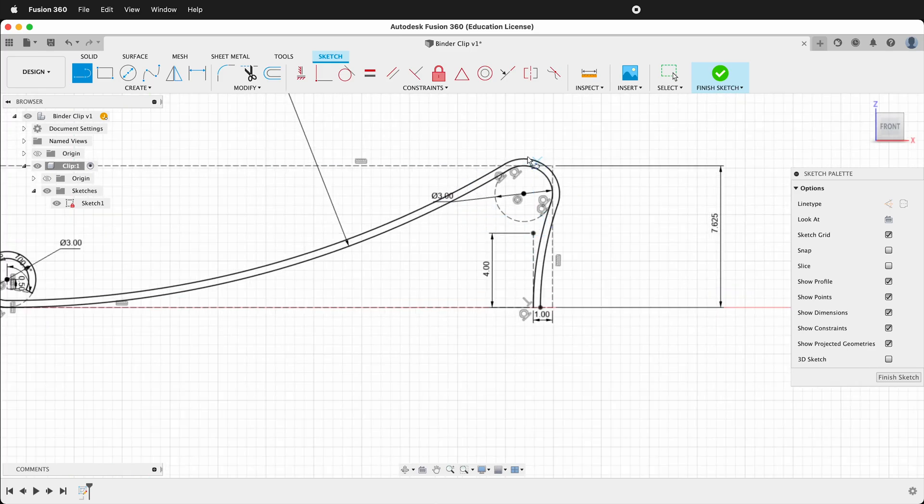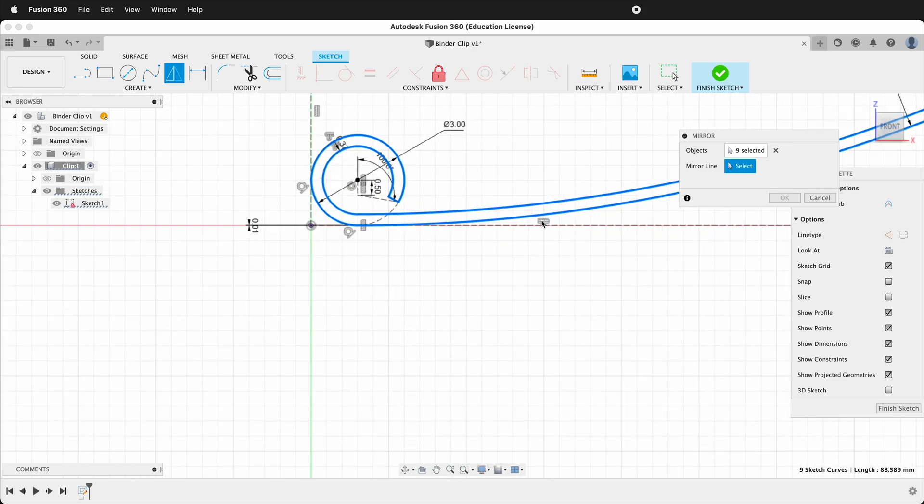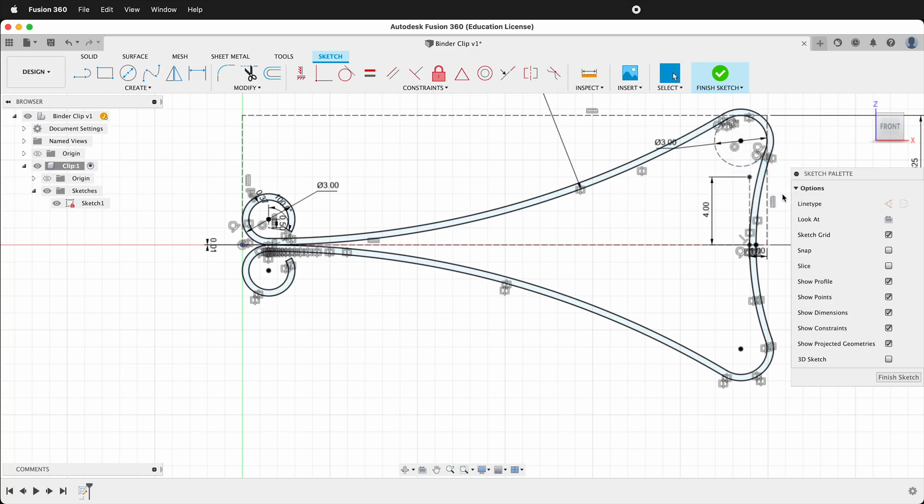So now we only have half the binder clip. We want to make this a mirror, so press Escape and double-click all the lines — they should all be selected now. Then we'll click Mirror. We have the objects; now we need the mirror line, so we'll select this bottom line. Now we have a mirror of the binder clip. This sketch is now complete, so finish the sketch.